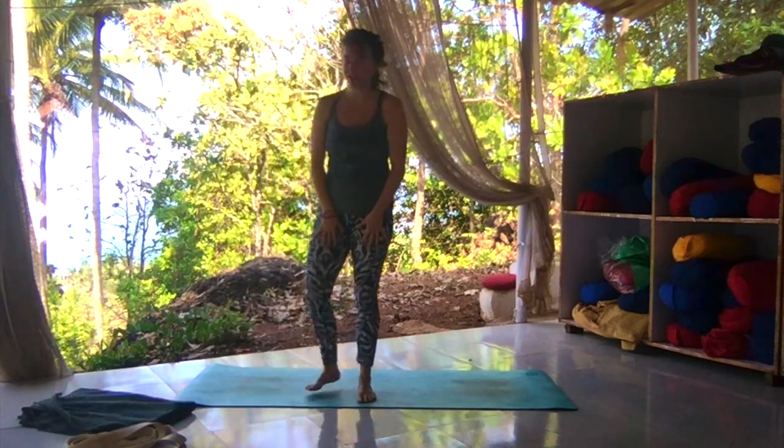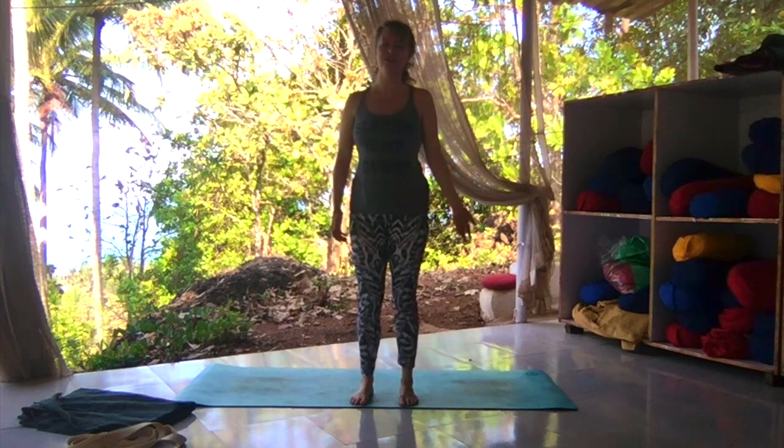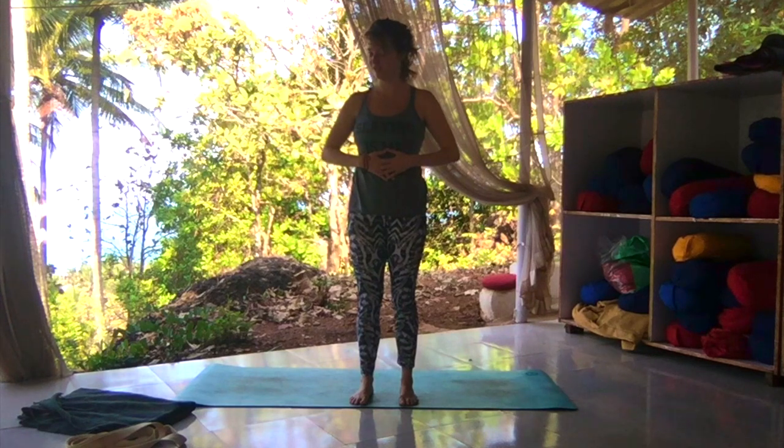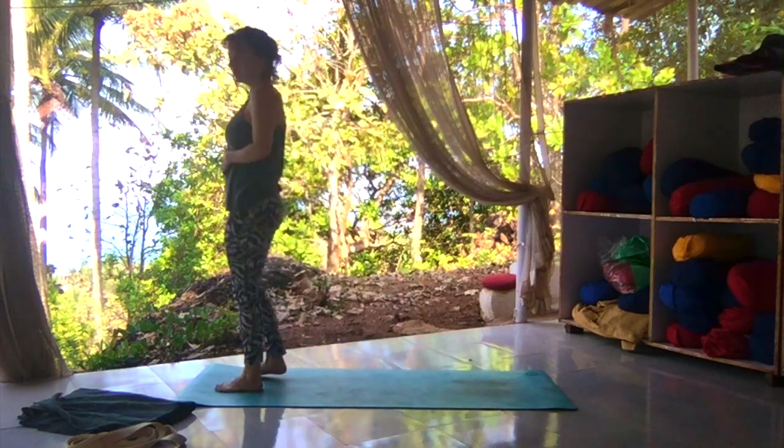Have those things ready, let's get started. And if you don't, don't worry about it — all you need to practice yoga is a body. So if you're here with me today, let's get started. You want to start at the top of your mat facing forward.